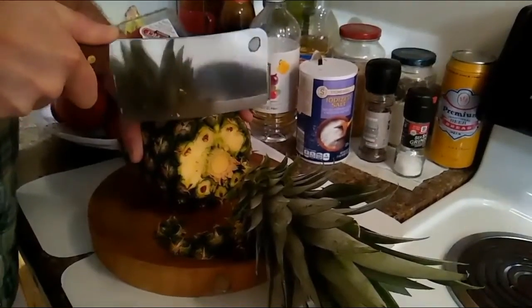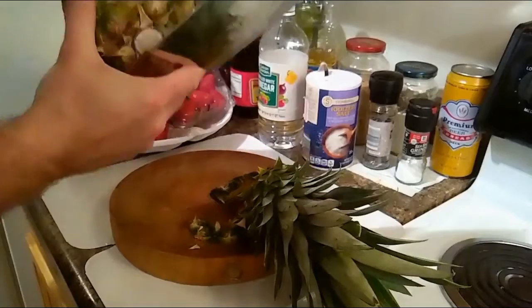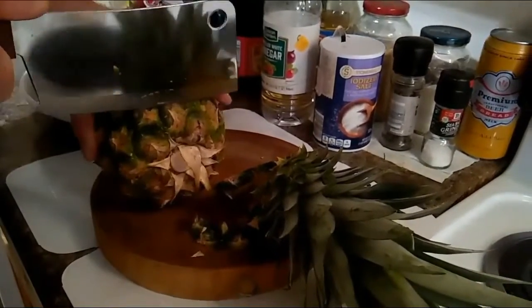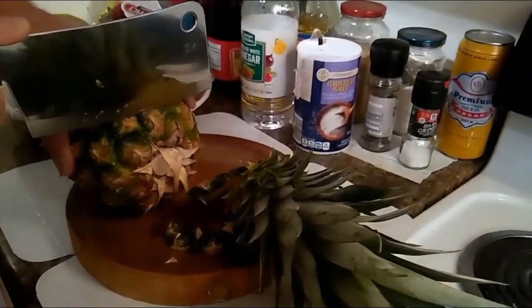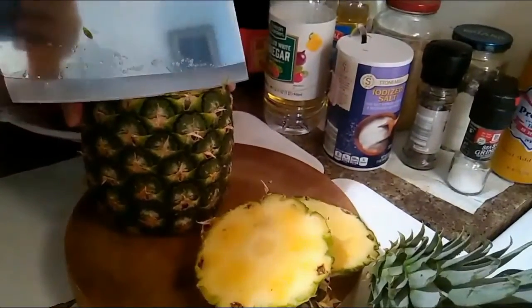That's the top. Now for the bottom. Be careful with your finger. Then you start cutting down the sides.